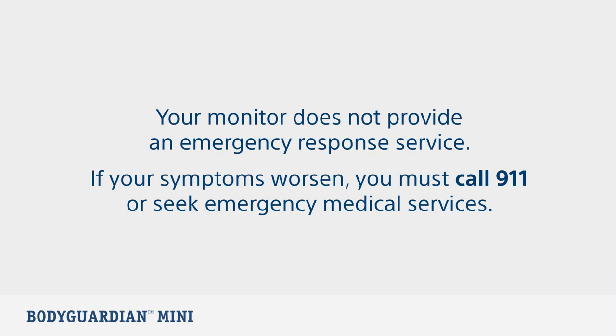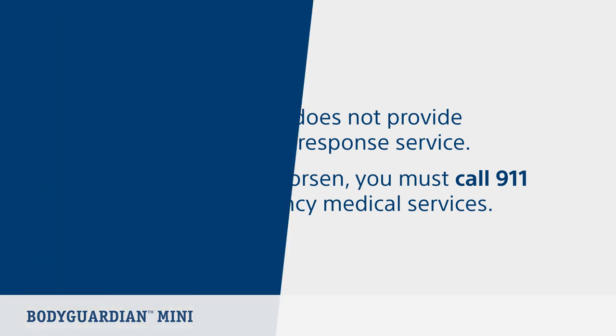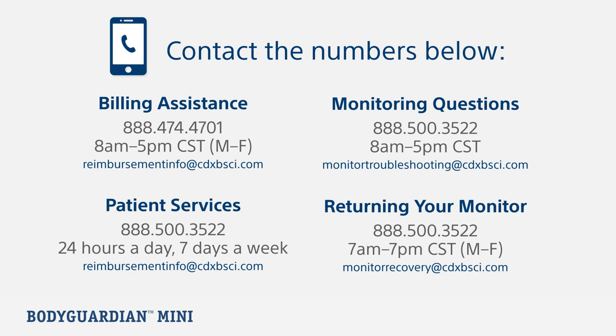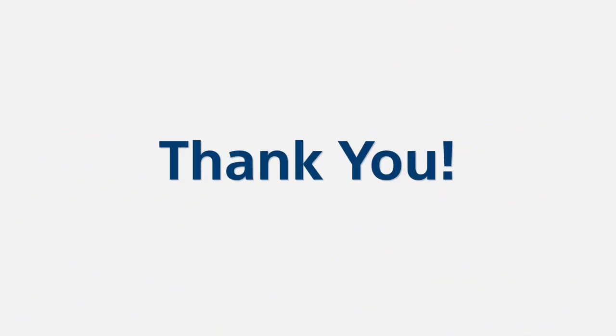It's important to remember that your monitor does not provide emergency response service. If your symptoms worsen, you must call 911 or seek emergency medical services. If you have any questions related to the monitor, returning your monitor, or need billing assistance, contact the numbers listed below. Thank you for allowing us to serve you.